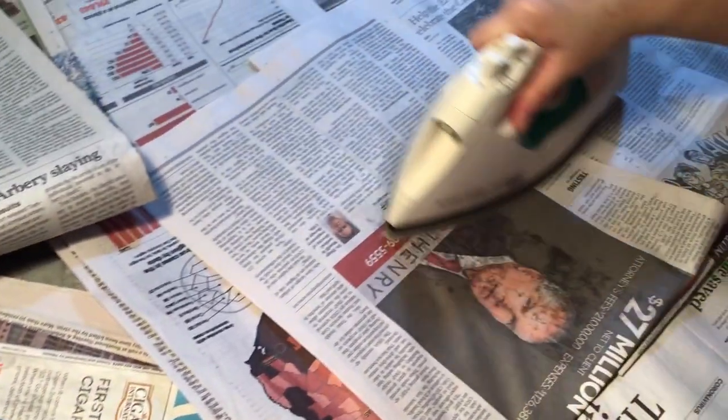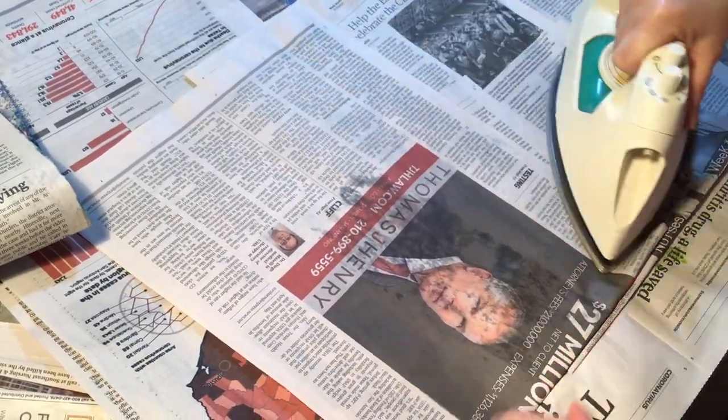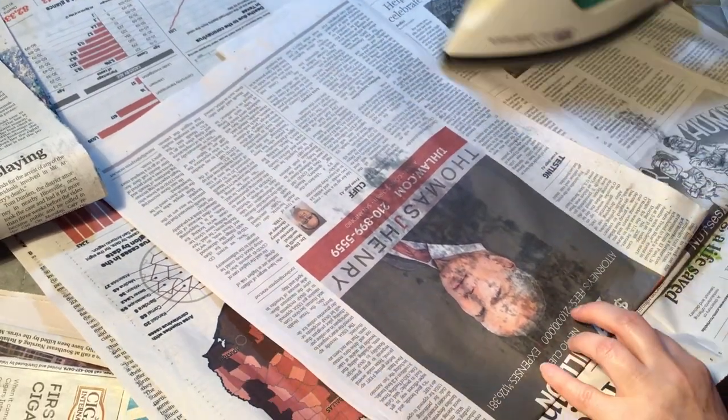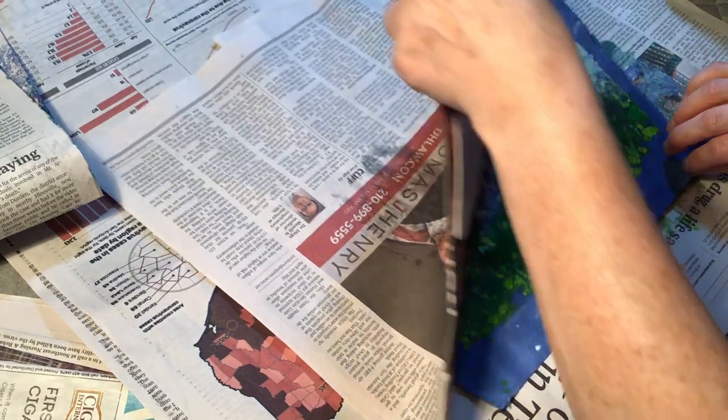And if I had done that on a white piece of paper, it would be like I had a print made. You can see here that the wax is starting to melt through, so I'm going to take this one off. Just peel it gently off.